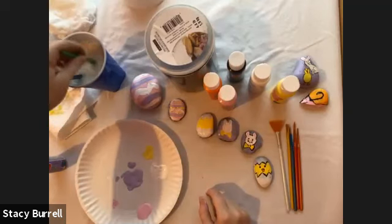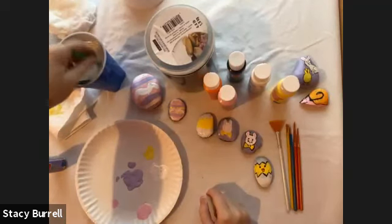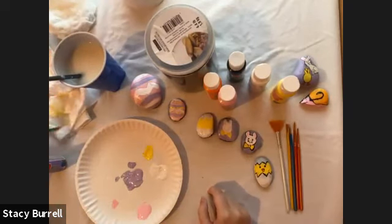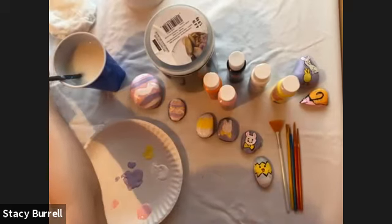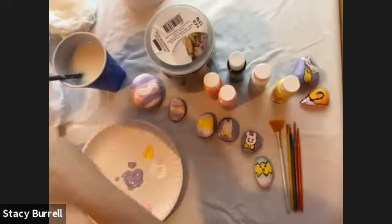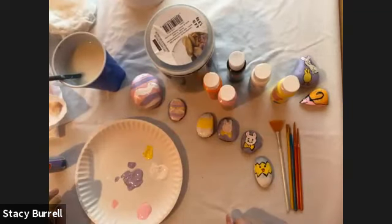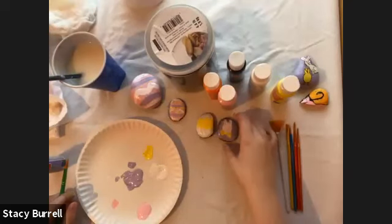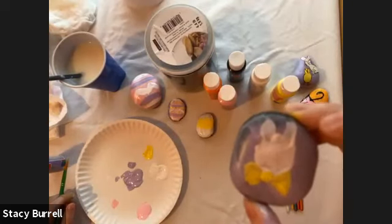It would be fun — you could make a bunch of rock Easter eggs and hide them around your garden and then go on a rock Easter egg hunt! There wouldn't be any candy involved, but you'd find your rocks. Our Easter egg rock is done, so now let's go back to our bunny and give him a face.